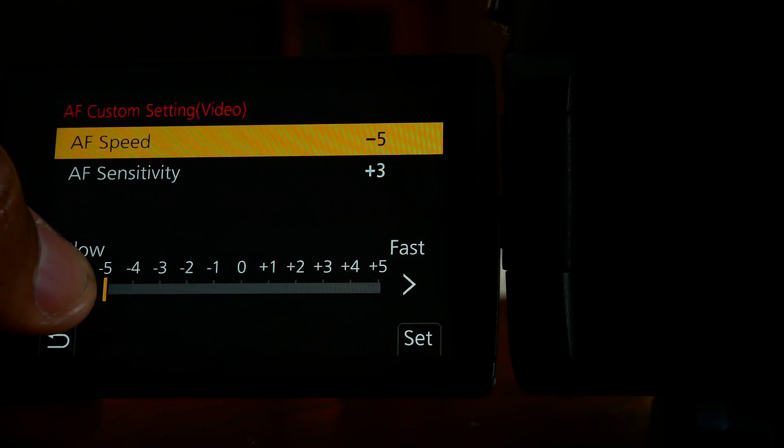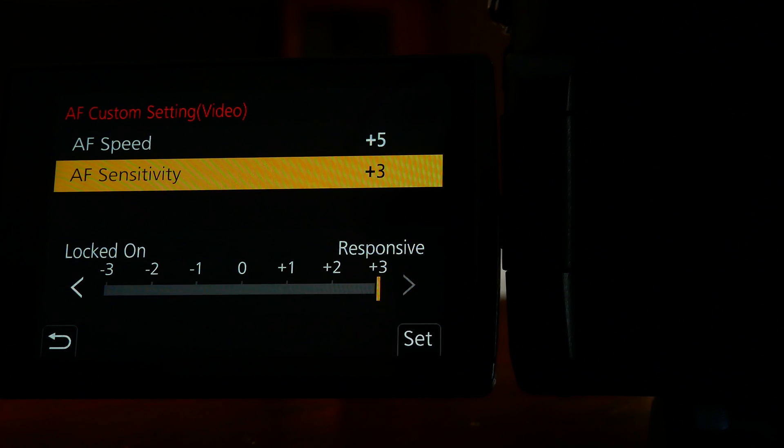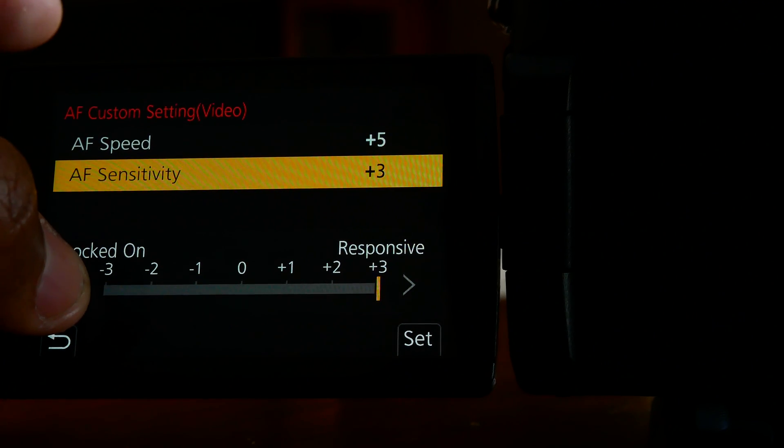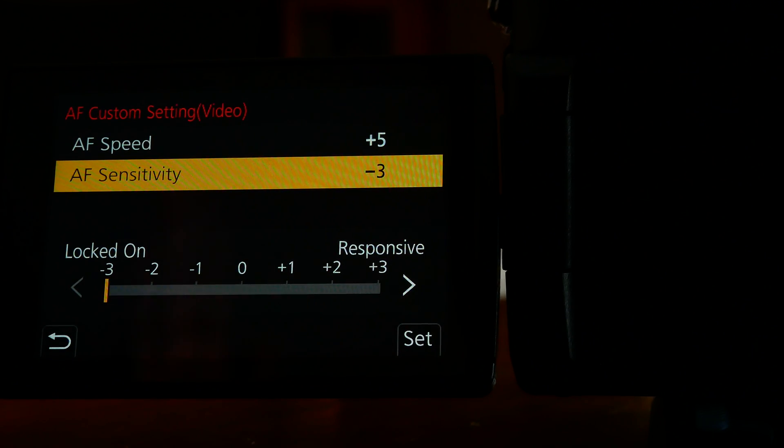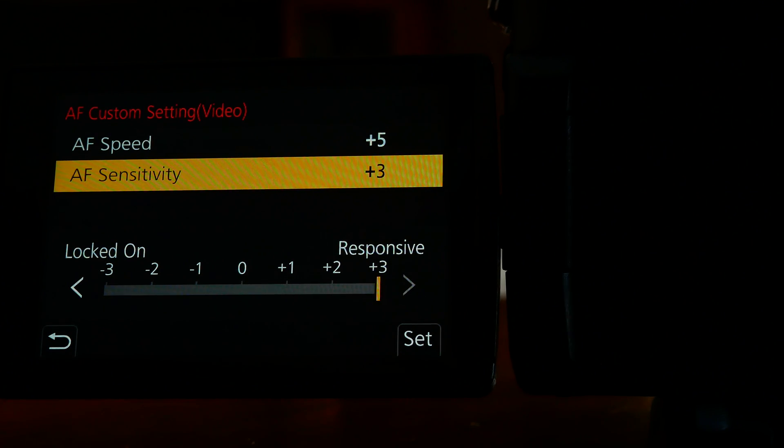On AF speed, you can go from plus five to minus five. If you're shooting a talking head video, put it on slow. If you're shooting movement, put it on fast. For AF sensitivity, if you want the camera not to respond fast, put it at minus five; if you want it to change focus fast, put it on plus five. Lock-on means the camera locks autofocus onto a certain subject — this is why I believe the autofocus didn't perform well in that test. At plus three the camera responds better, and at plus five it's better still.